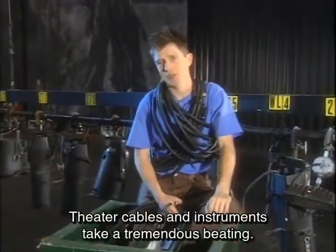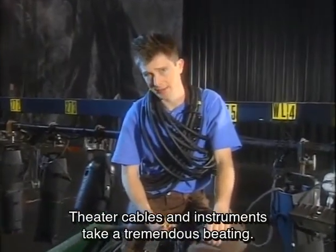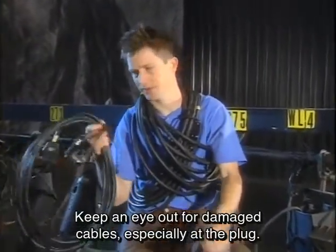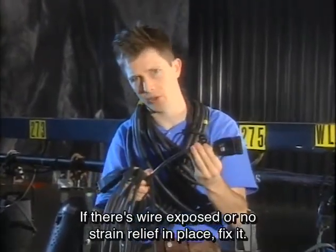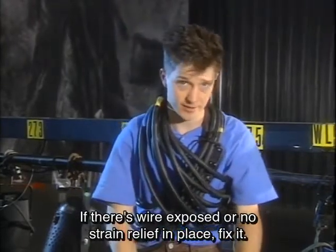Theater cables and instruments take a tremendous beating. Keep an eye out for damaged cables, especially at the plug. If there's wire exposed or no strain relief in place, fix it.